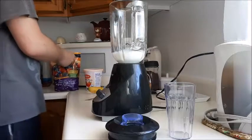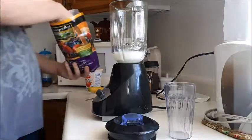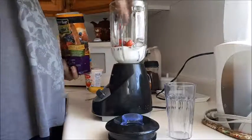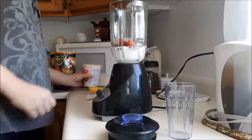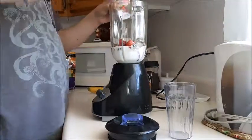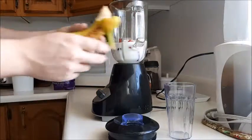Next I will put the fruit in. Next up I put my yogurt in. And then your one banana.